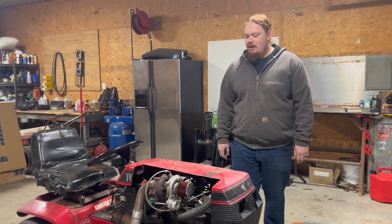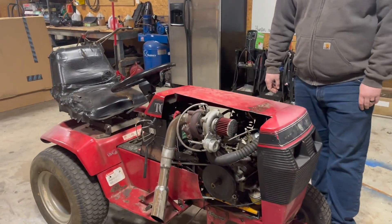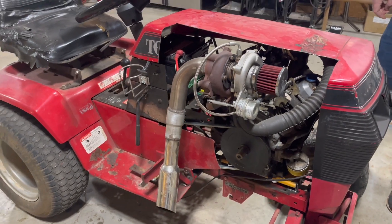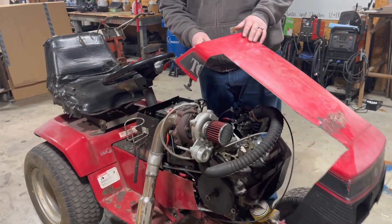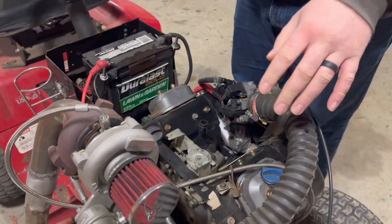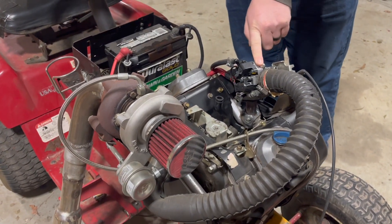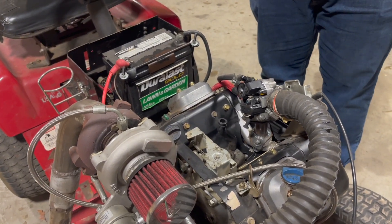I got on eBay and found a clone of a Garrett GT15 turbo, then started tinkering with Arduino a little bit and made my own fuel injection system. What we've actually got going on here is truly forced induction through the turbo — we've got a throttle body and injector setup from a Honda Grom that I got off eBay.